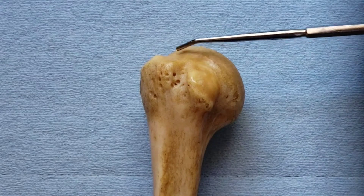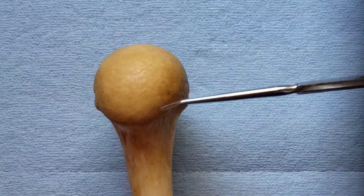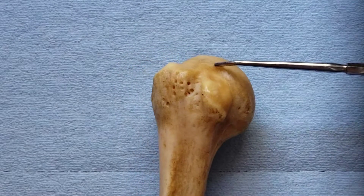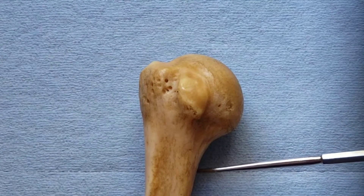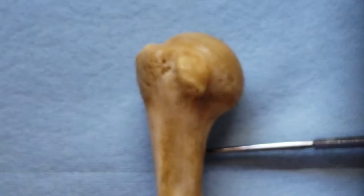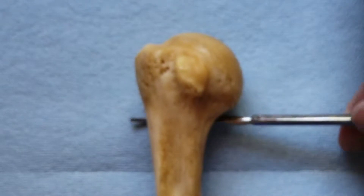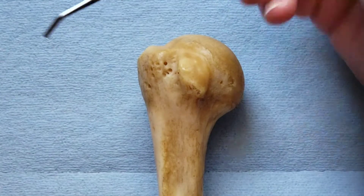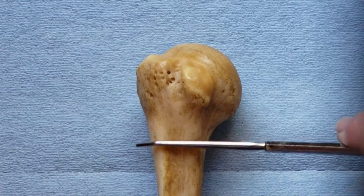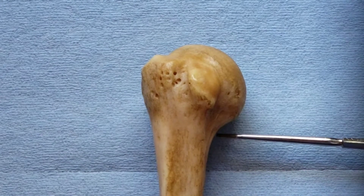The humerus has two necks: an anatomical neck, which circumscribes the head, and the humerus has a large head covered with articular cartilage. Then it has a surgical neck — the narrow part here — which is a common site of fractures. In your dissection, you'll notice the axillary nerve and the posterior humeral circumflex artery and veins circumscribing the surgical neck, going posterior and coming out through the quadrangular space to innervate and supply the deltoid and the teres minor. Surgical neck fractures can potentially injure the axillary nerve and the posterior humeral circumflex vessels.